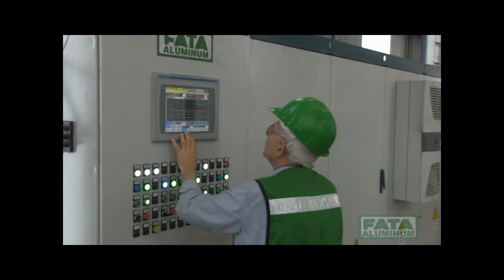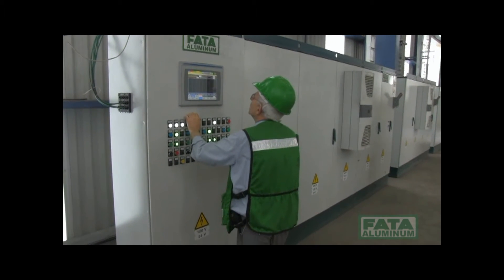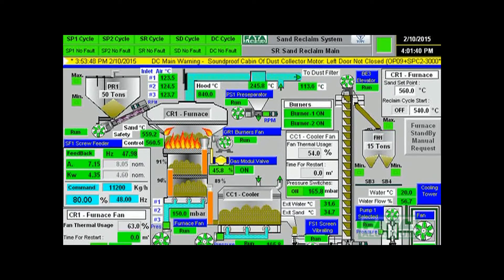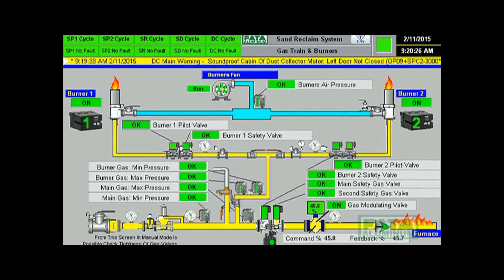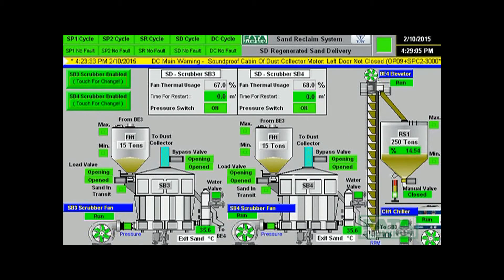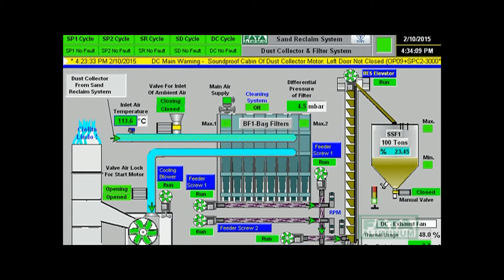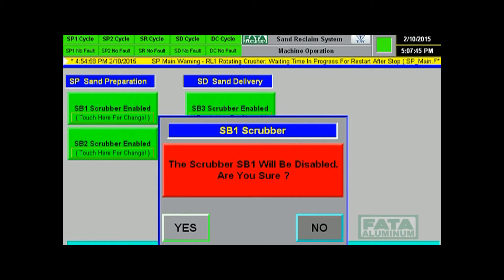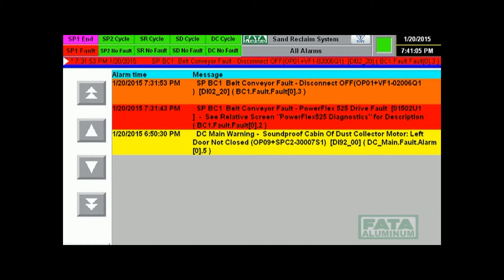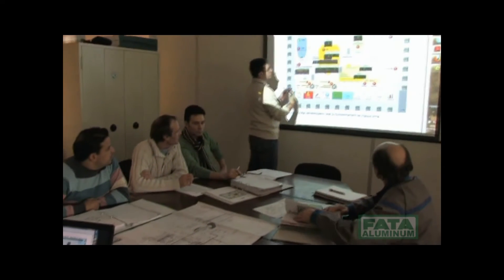An efficient supervisory system, subdivided into various display pages, assists the operator during startup, management, and troubleshooting of the regeneration system. The main display pages are: Machine Information, Main Sand Reclaim, Gas Train and Burners, Sand Preparation 1, Sand Preparation 2, Regenerated Sand Delivery, Cooling Tower Status, Dust Collector and Filter System, Machine Operation, Furnace Temperature, Production Status, and All Alarms. At the end of the startup phase with the customer's technicians, a training course is planned dedicated to the running and maintenance of the system.